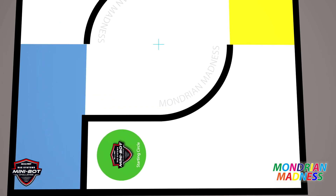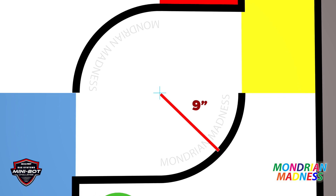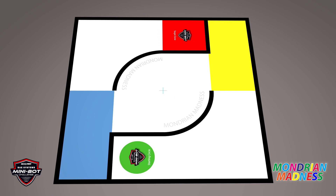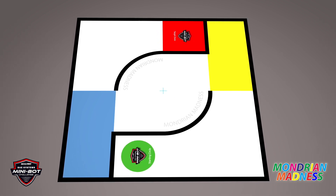The curves have a 9-inch radius. These are 90-degree arcs, as measured from the center cross, which is blue, to the center of that curved arc. The map contains a starting circle that's green and a target zone that's red.